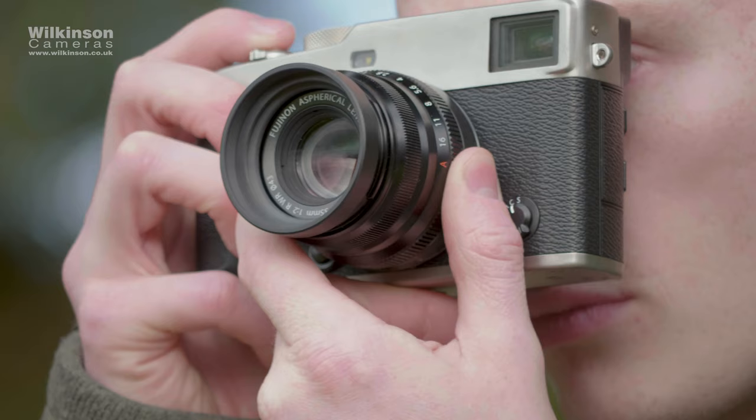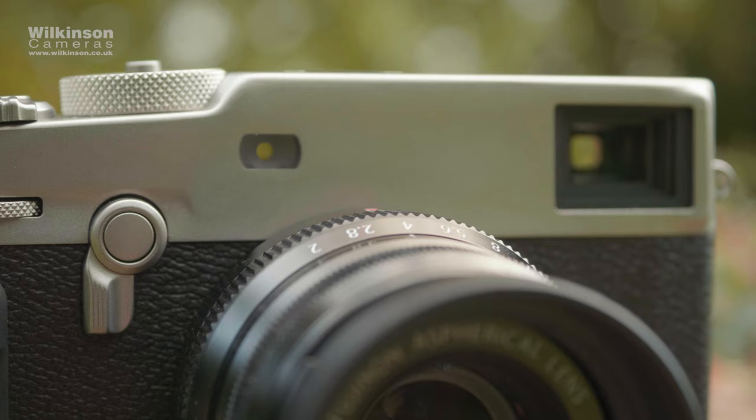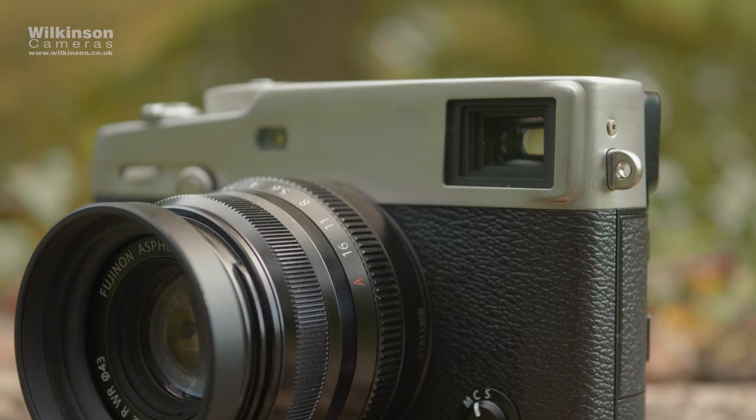Picking up the camera for the first time, you'll notice it looks and feels pretty similar to its predecessor, the X-Pro2. It's got the same grip, the same viewfinder switch, and the same focus selector dial. But as you probably already know, the biggest change to this camera is around the back.